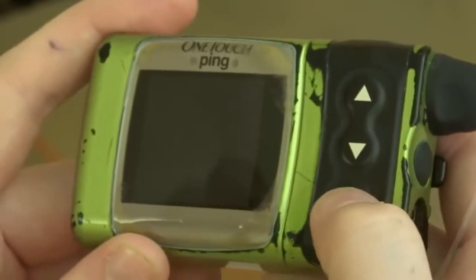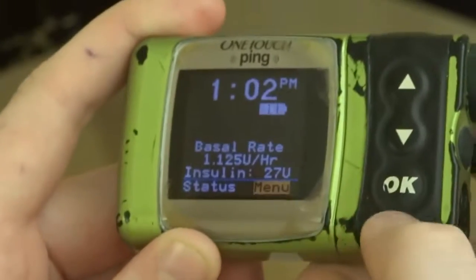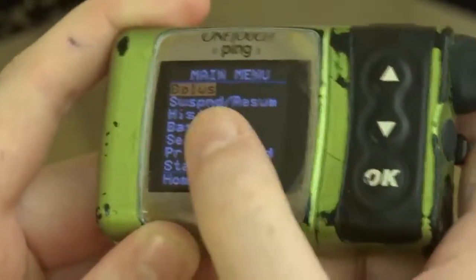I'm going to show you how to bolus on the Animus pump. You press okay to wake it up, go to the first menu, press okay, and go to bolus.